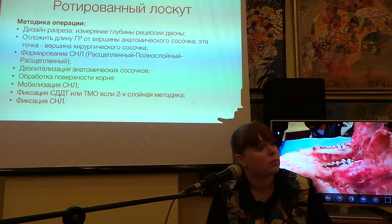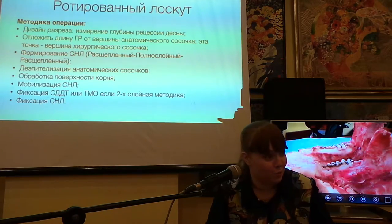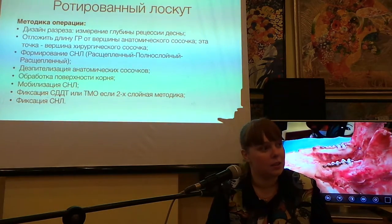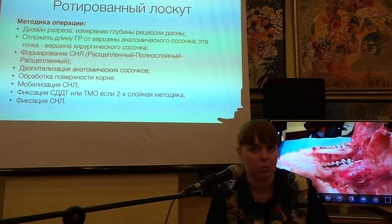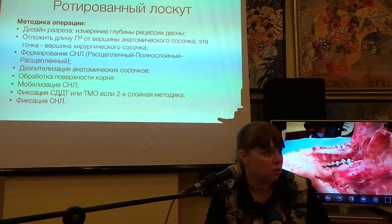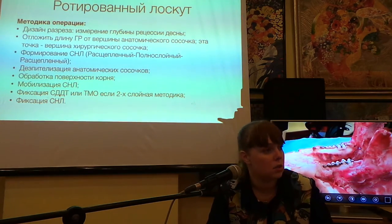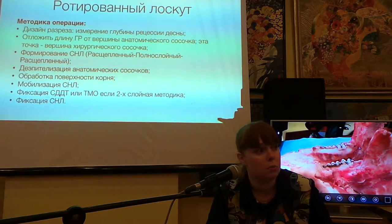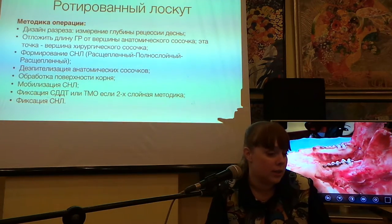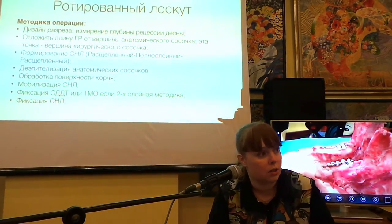Если рецессия в области имплантата или ортопедической конструкции — правильно заменять некорректную ортопедическую конструкцию, тем более если она некорректна по прилеганию к десневому краю. Не всегда это удаётся. В таком случае надо предупредить пациента, что устранение рецессии может рецидивировать или не дать ожидаемого эффекта. Хотя я тоже оперирую пациентов без перепротезирования.